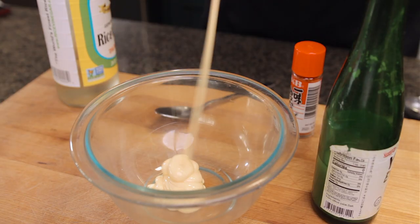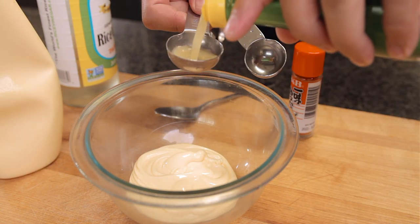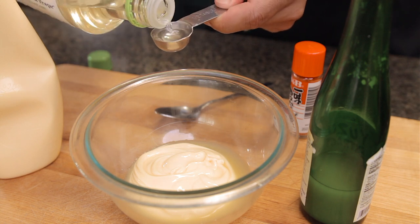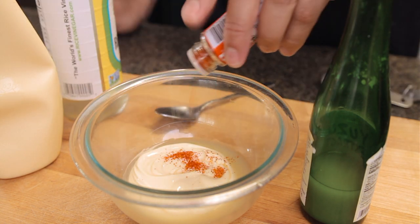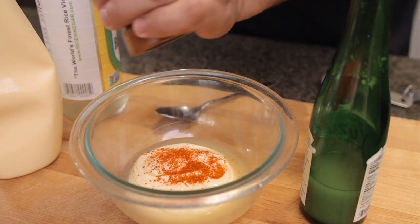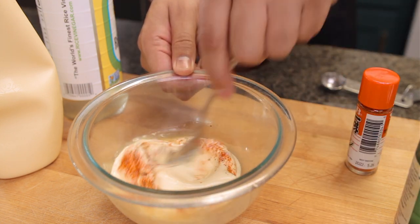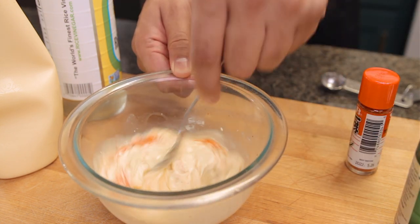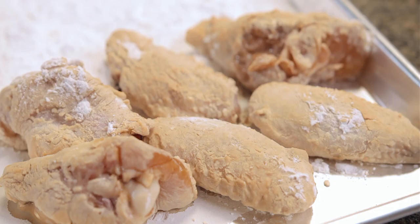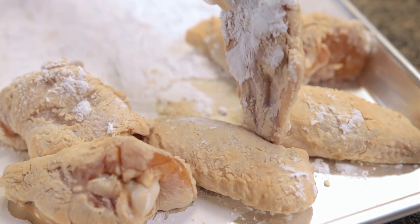For the dip we're going to make some yuzu mayo. Add one cup of Japanese mayo to a bowl, one tablespoon of yuzu, half a tablespoon of rice vinegar, and a few sprinkles of togarashi, which is just a Japanese spice powder that adds color and flavor. Lastly, some salt and pepper to taste. Mix it really well and set aside. If you have some leftover you can use it in a sandwich or a chicken salad — or rub it on your chest, whatever you're into.